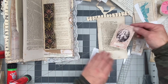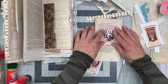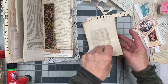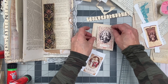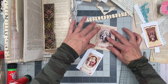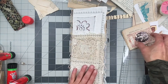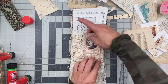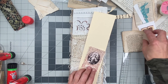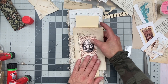What if we did it on here and then left some of this around it, maybe? What if we did it on harder? I like that.